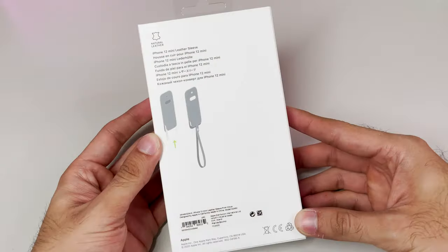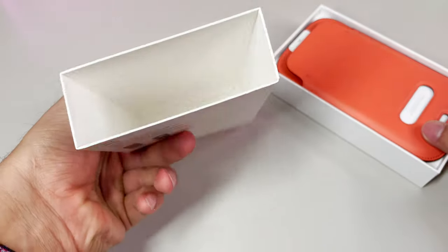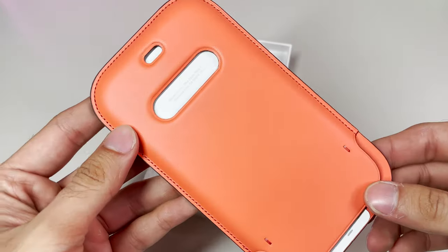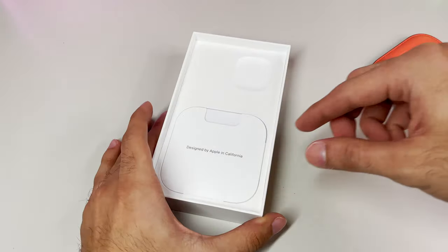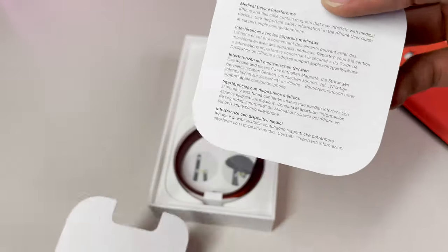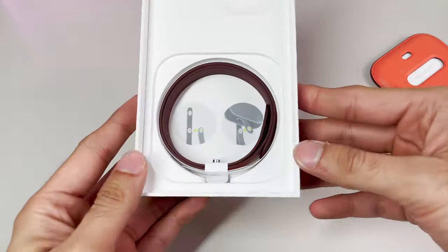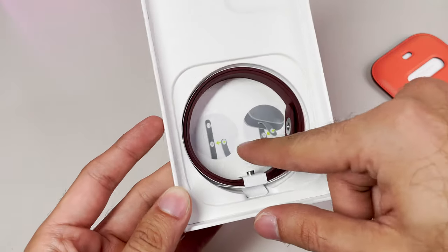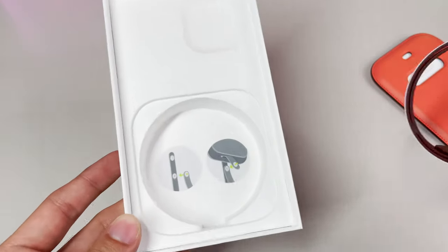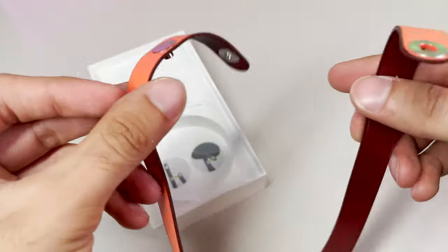To open, all you simply have to do is pull up to separate the two sections and your new sleeve is sitting front and center. You'll find underneath our sleeve that we have our literature packet, complete with the classic 'Designed by Apple in California.' Underneath all that is something that at first might seem a bit unusual — if you're not expecting this thingy, you might be wondering what in the heck it is. This, boys and girls, is a leather lanyard that attaches directly onto the bottom of the leather sleeve.